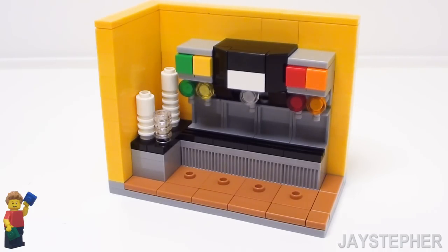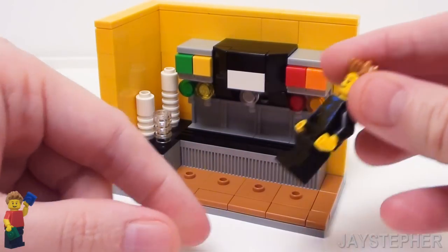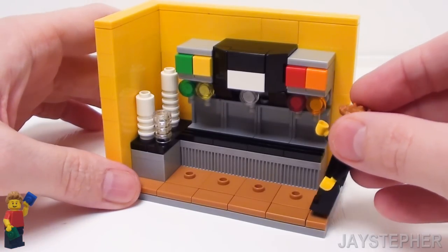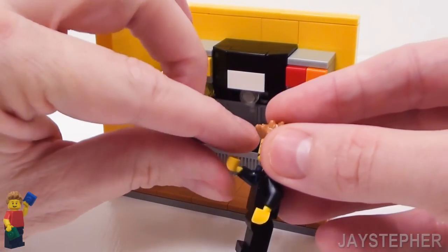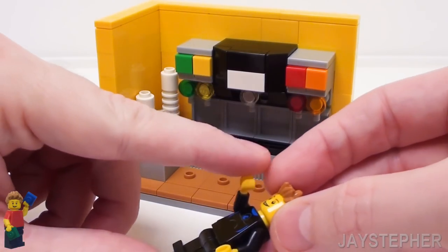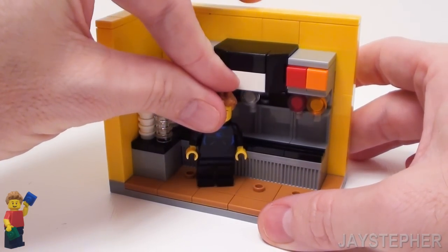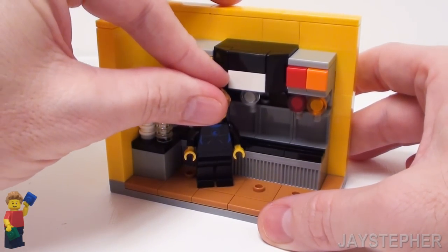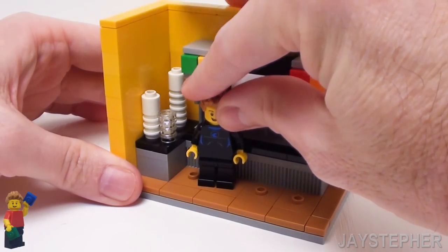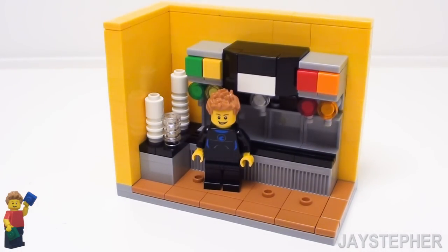It is the right height for minifigures. Here we have Jay the Surfer — he needs something cool to drink. Everything is the right height and he can even press the knob. Maybe he'll have to jump up there to get it. This could be used for any sort of restaurant or any other kind of setting that requires soft drinks. It's a nice build — it's fully customizable, you can change it and integrate it into anything you wish.